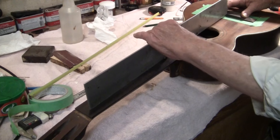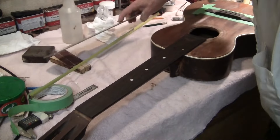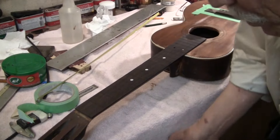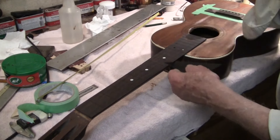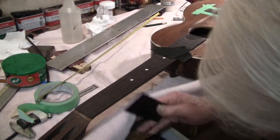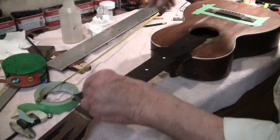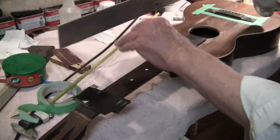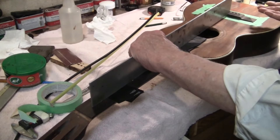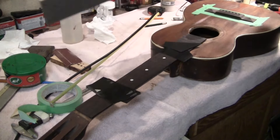We're a little low because the frets aren't in. Frets are 40,000 [thousandths] high when they're leveled. Here's two pieces of carbon fiber — each of these is 20 thousandths, so we're right at about 40. Now when we put the frets on there, we're exactamente on the money.